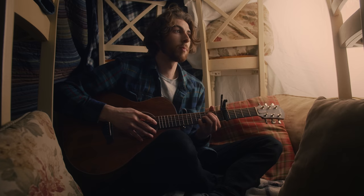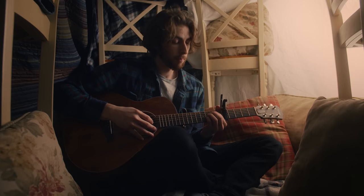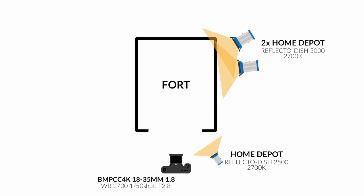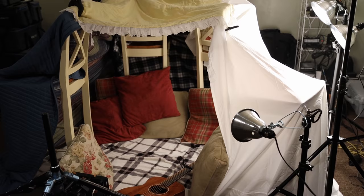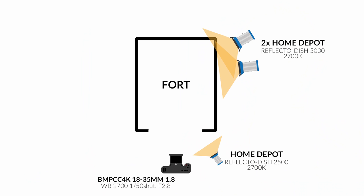Looking at the frame with both lights on the back right side of the fort, I was really impressed at how nice this roll-off looked across the face given the circumstances. But I did notice that on camera left of my face and of the scene inside the fort, there was definitely a lot of shadow and it just looked dark. To bring that up, I wanted to add one more light — a Home Depot Reflecto Dish 2500, a little bit smaller. I put that on the front of the fort on camera right, because I didn't want to sandwich myself with lighting on camera right and a fill coming from camera left, because then everything would get flat and you'd lose that roll-off. So by keeping it on camera right, just on the front side, and a little bit dimmer, I was able to wrap that light around my face a little bit more.